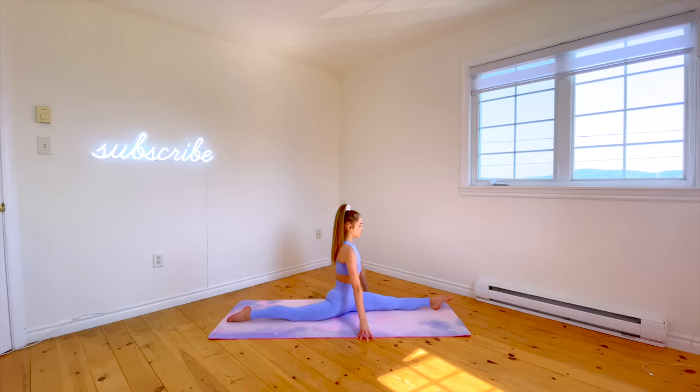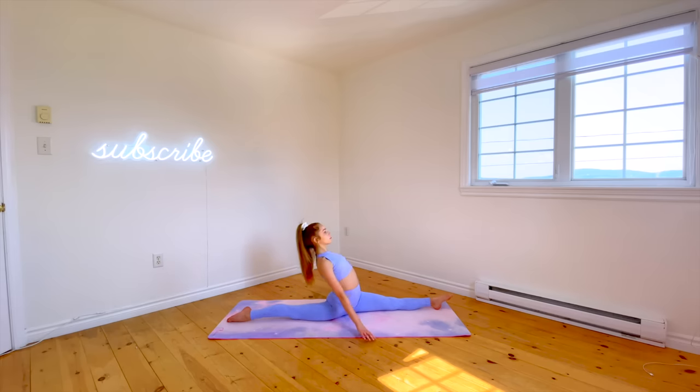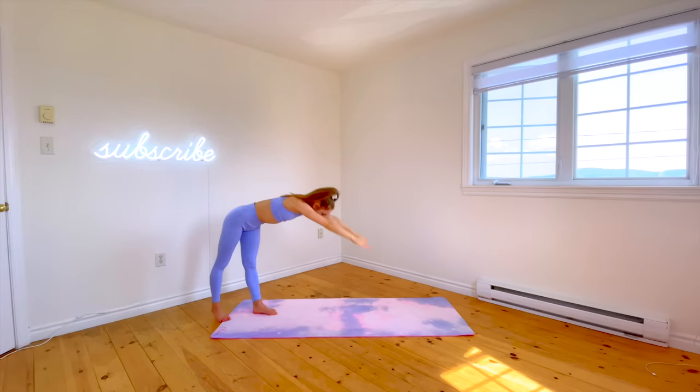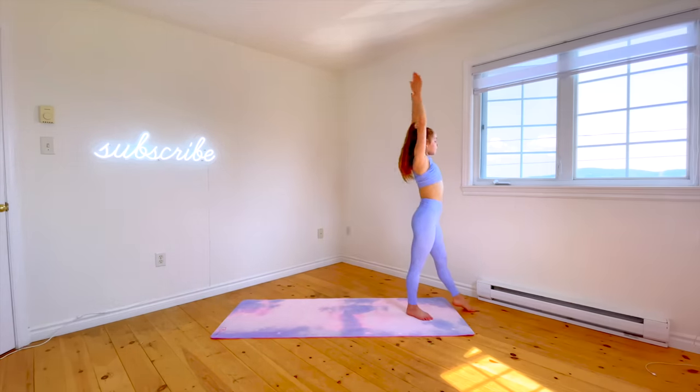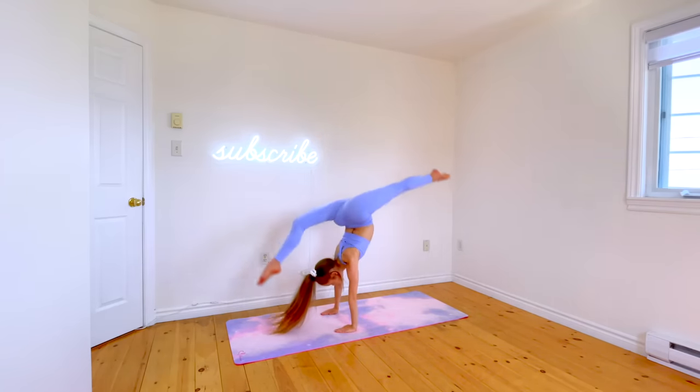This next one is a little bit trickier — it's called a front walkover split. To do this one, you'll already need to be able to do the full splits as well as arching back in your splits. If you can't do the splits, I'll leave my split stretching challenge linked in the description. You should also be able to do a front walkover before learning this one, so if you need to watch my front walkover tutorial, that will be in the description too. If you have long hair, I recommend putting it up in a bun for this trick, because if not, you'll probably land on it when trying to slide into your splits — I definitely learned that the hard way.